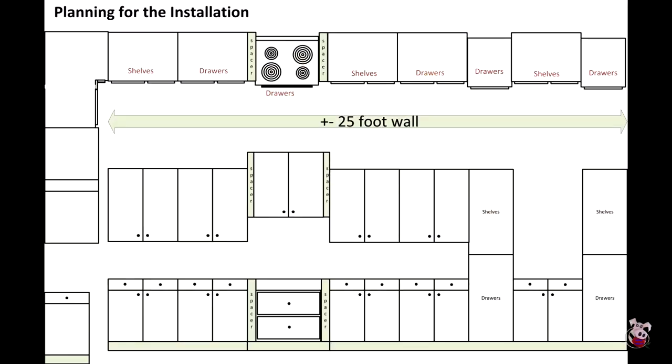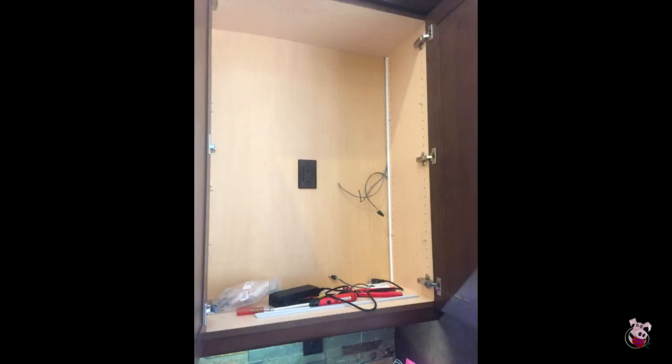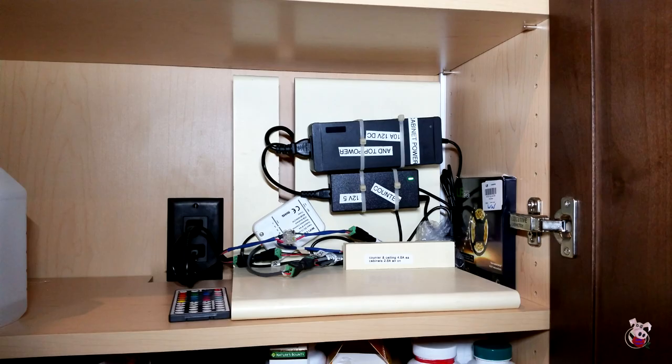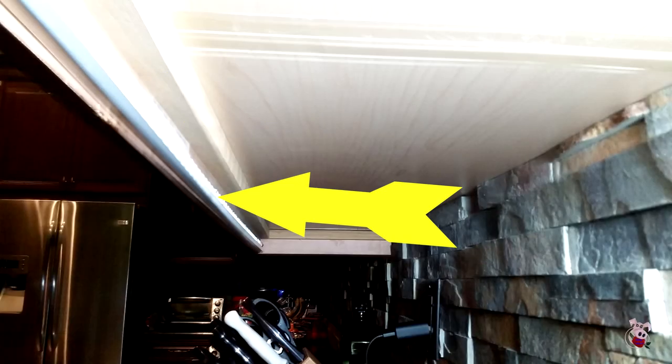As with all LED projects, the first thing we need to look at is where we could possibly get power from. Fortunately, on the right side in one of the wall cabinets, there's a power outlet. The counter lights will be mounted facing the backsplash for ambient light.